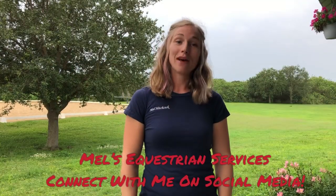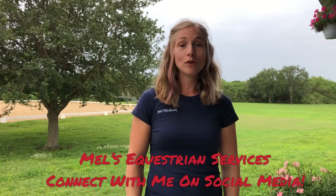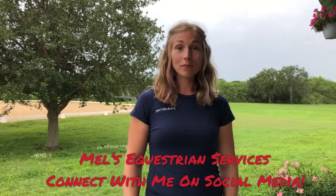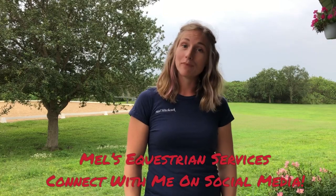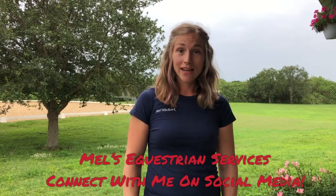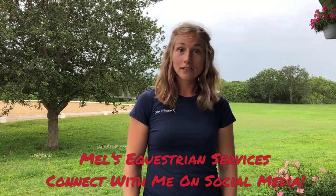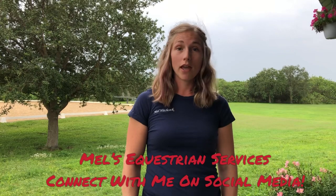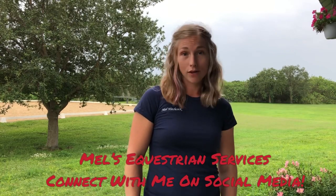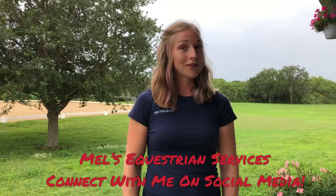As a wrap up, this is Mel Hitchcock with Mel's Equestrian Services. I love to help you and your horse succeed through equine massage, professional body clipping, and dressage training. You can find me on my website at Mel's Equestrian Services dot com, as well as Facebook, Instagram, and YouTube at Mel's Equestrian Services. I hope you take a look and have a wonderful day.